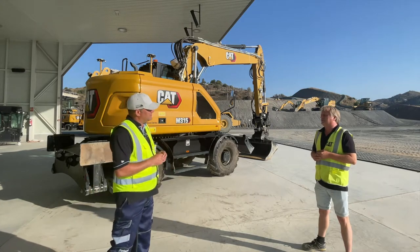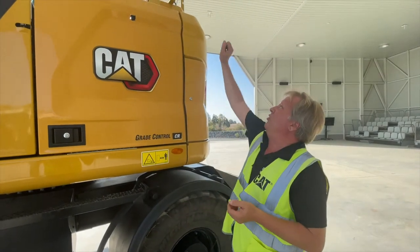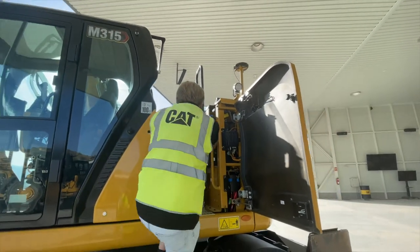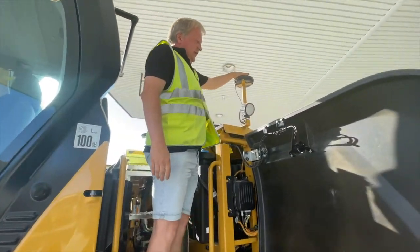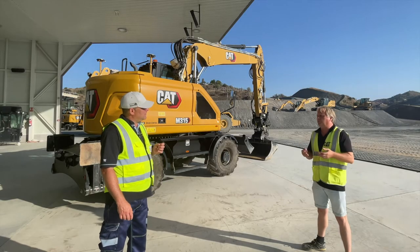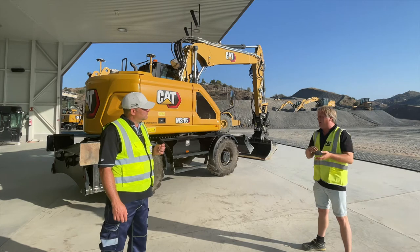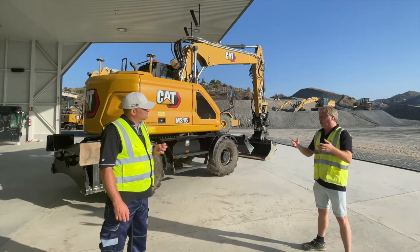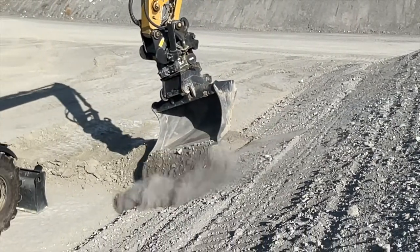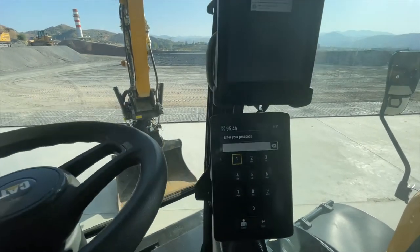How does grade control make a difference? The machine is equipped with grade control, and if I show you — you can see some receivers up here — it's also equipped with 3D. This is built into the machine and it makes a huge difference. As an operator, if I have to do a level, I can just bench my level. Even though today it's not with assist but with the virtual, I can see I'm always still on my grade. That means I don't have to check my level manually — I can see everything from my monitor.